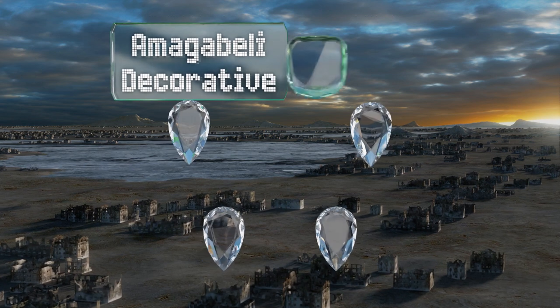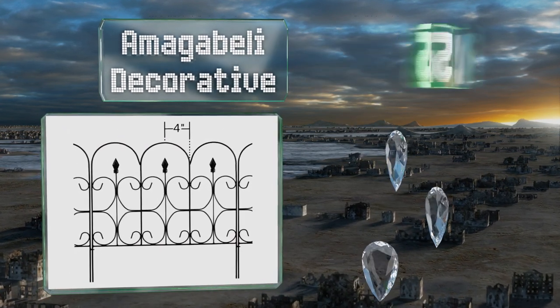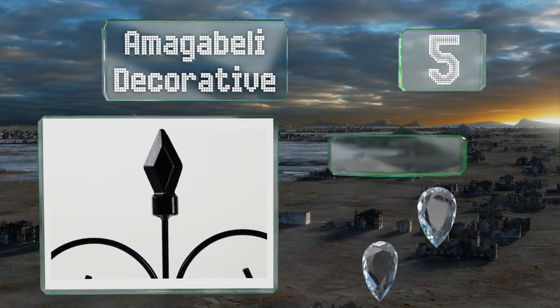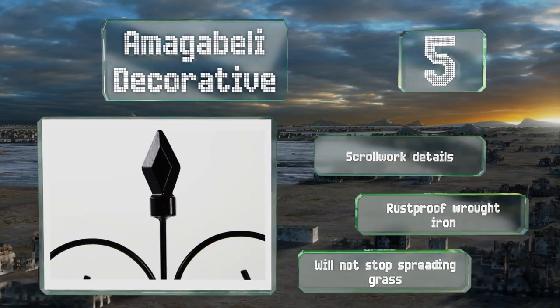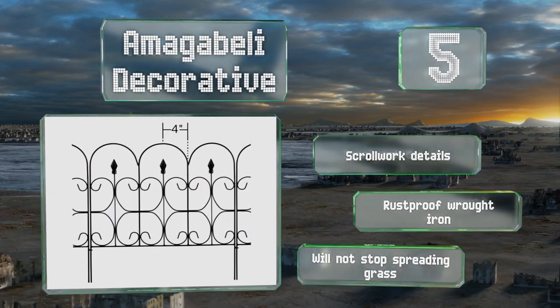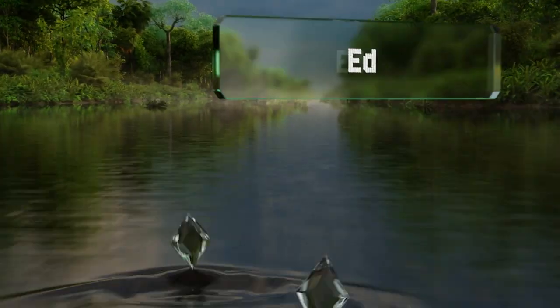At number five, if you want to discourage small pets and children from tramping through your flower beds without putting up a fence, the Amica Belly Decorative stands 18 inches tall. The long thin base stakes slide in and out of the ground without tools. It's made of rust-proof wrought iron with scroll work details, but it won't stop spreading grass.